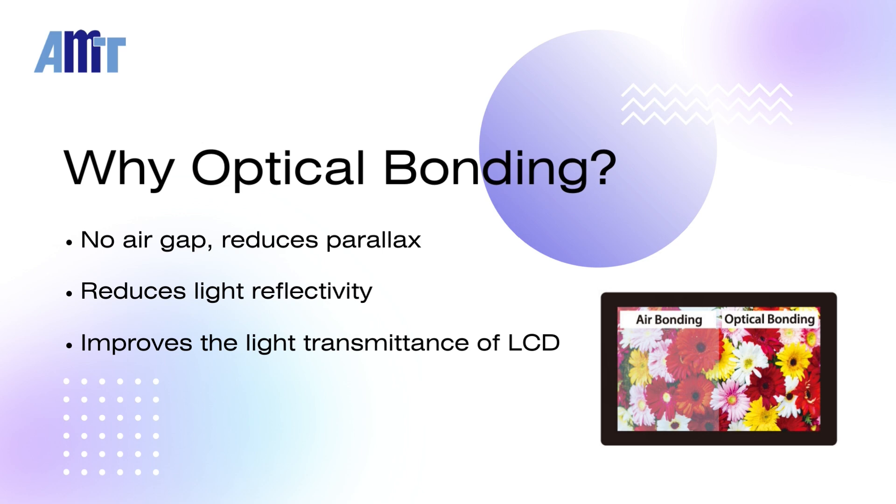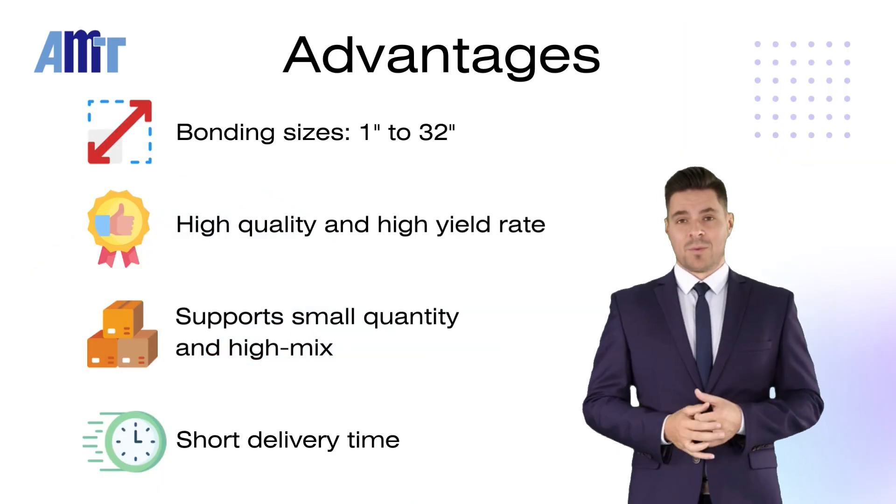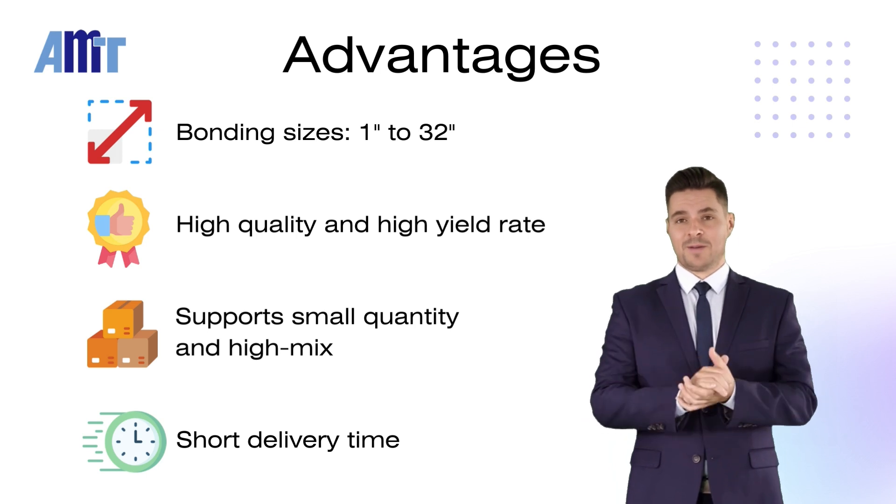It enhances backlight penetration, providing excellent clarity and durability for LCD touch modules. AMT Optical Bonding utilizes OCA dry bonding technology.